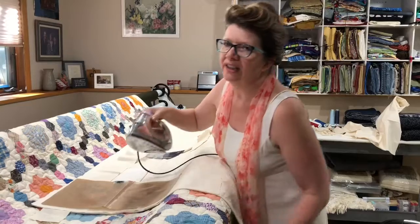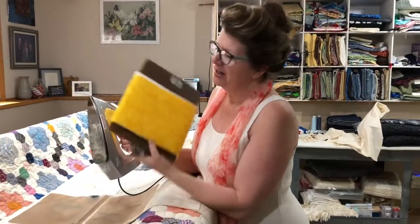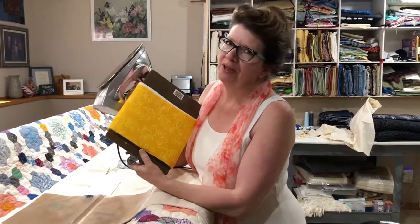It really is so much easier than trying to set up your ironing board underneath there, although I have done that too. A clipboard, some batting — portable ironing board.